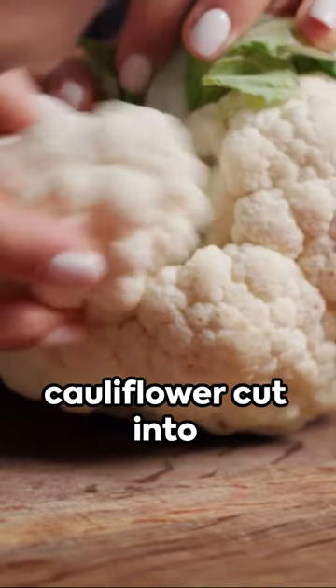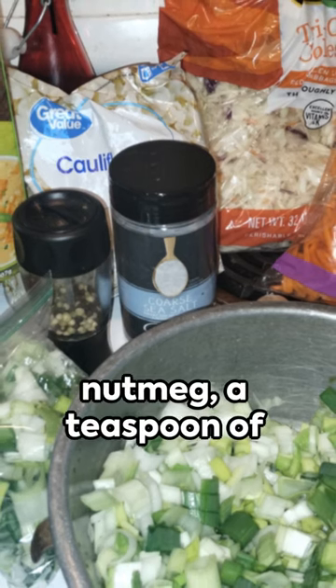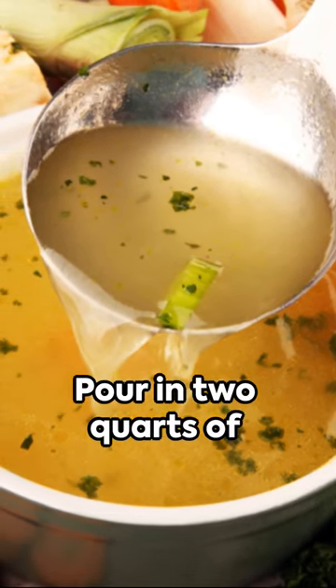Add in a large head of cauliflower cut into two-inch florets. Season with half a teaspoon of fresh nutmeg, a teaspoon of fine sea salt, and two teaspoons of coarse black pepper. Stir until the leeks begin to wilt.